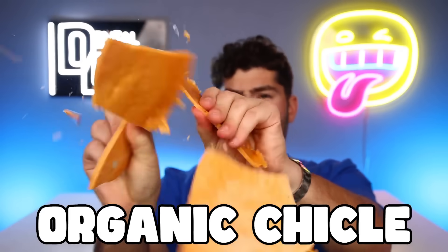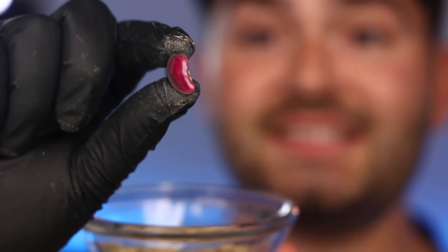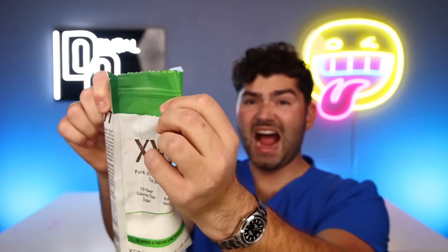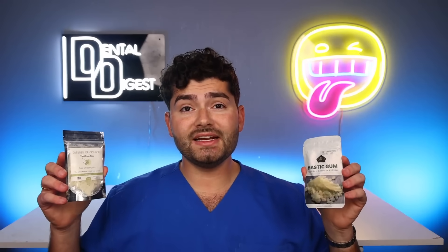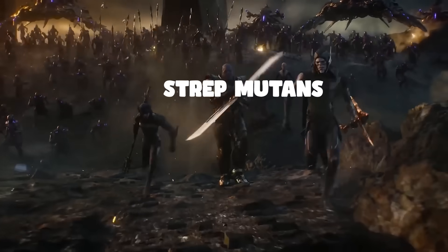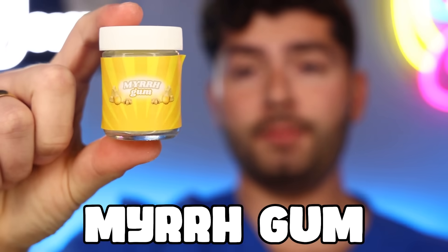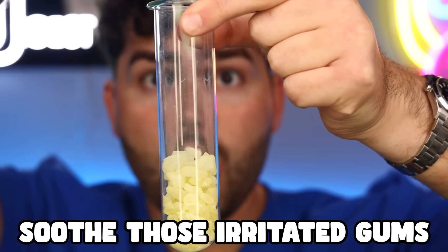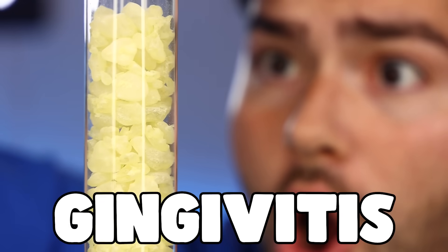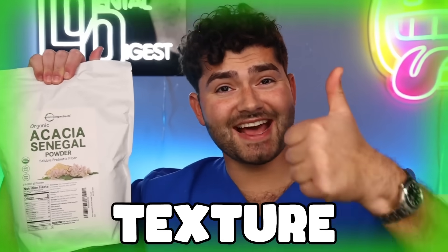Our first ingredient is organic chicle. But if you can't buy organic chicle, these tiny gum-based pellets work just as well — they look like tiny beans and taste like rubber. So we're gonna add xylitol to give it sweet, cavity-free flavor. Our next ingredient is mestiha gum, which has been scientifically proven to reduce strep mutants, the bacteria that causes cavities.